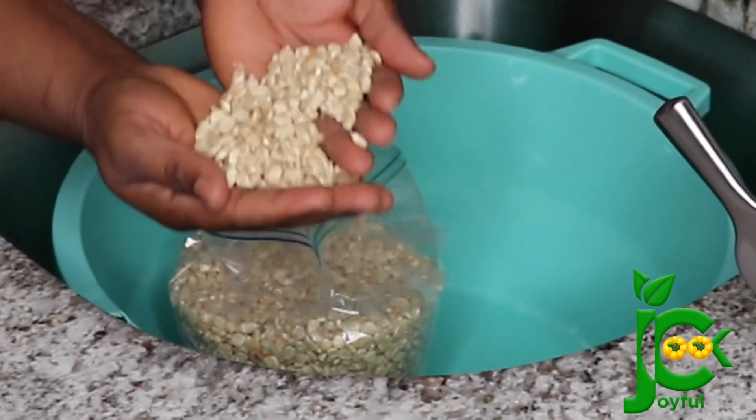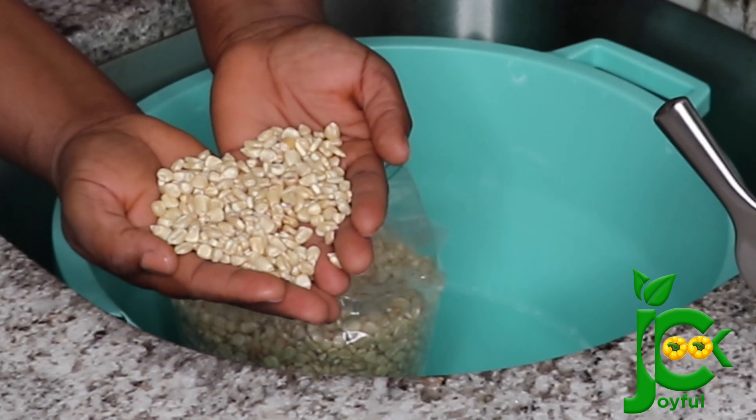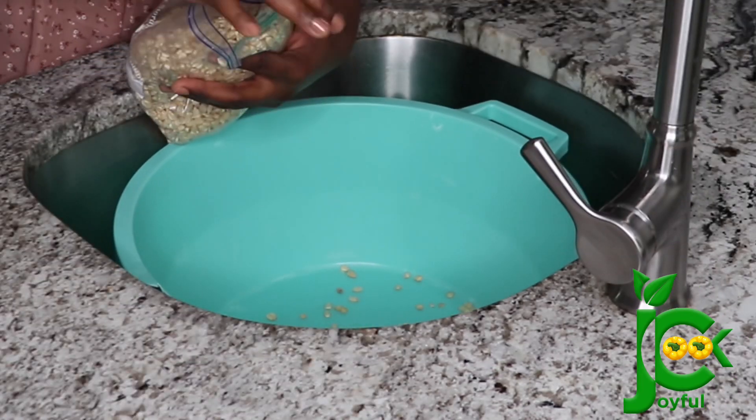Hello everyone, welcome back to my channel. I hope everyone is doing well. Today I share how to make agidi. To make that you're going to need some dry white corn, so I'm going to pour some into a bowl and then wash it with water to get rid of any dirt or dust.